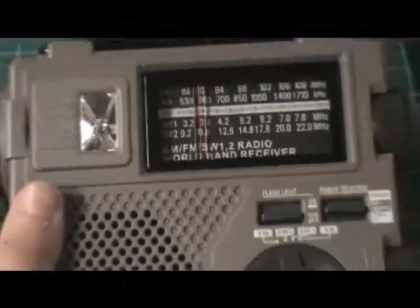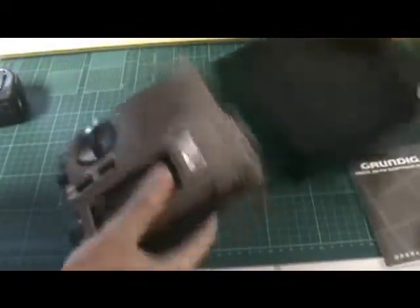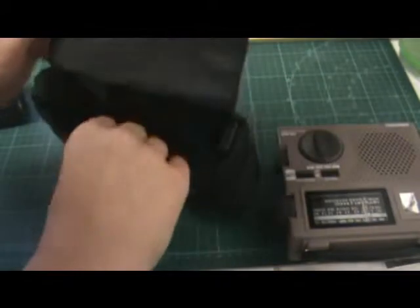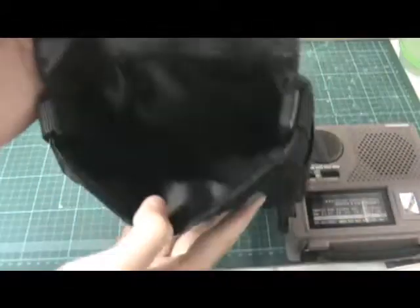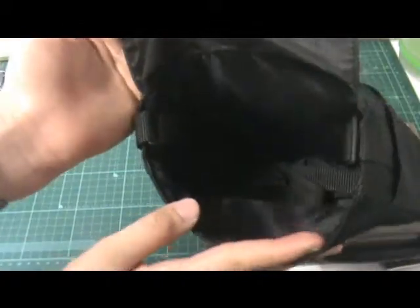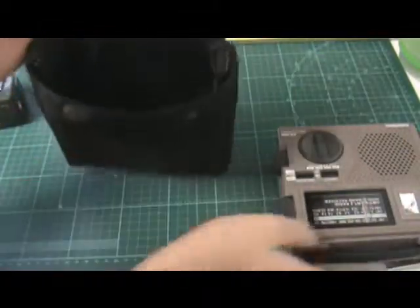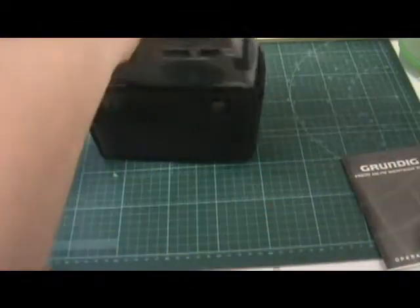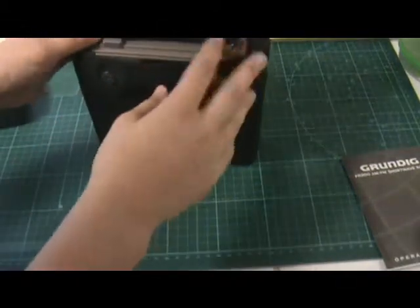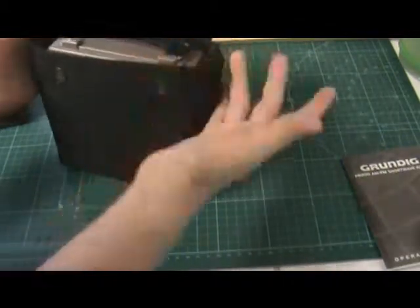I just wanted to show you my little shortwave/AM/FM radio. You can sort of see here — I don't want to take it out because it's annoying to put back in — but there's sort of a Velcro nylon strap, a loop that you can put over your shoulder. I don't use that because I just don't really like it.